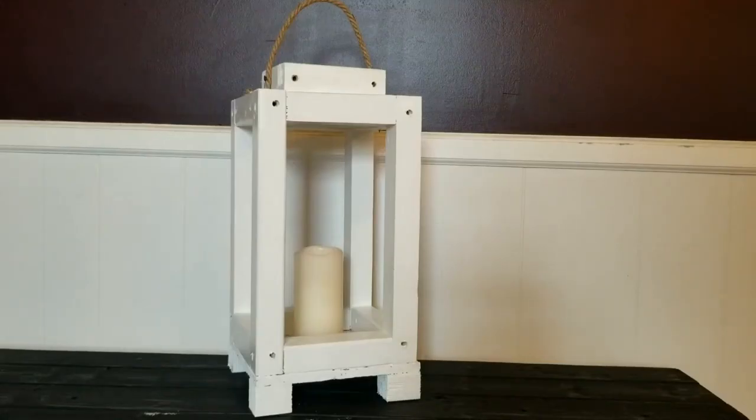There you have it — our farm-style lantern made out of scrap 2x2, some screws, and some rope. Hope you guys enjoyed the video. Be sure to hit that like button down below and subscribe to the channel if you haven't already. Hope you guys have a wonderful week. Peace.